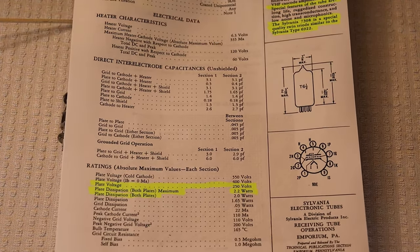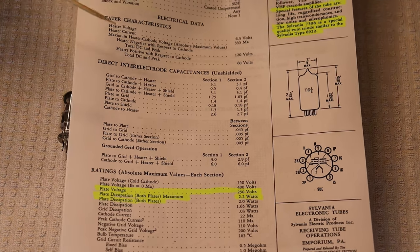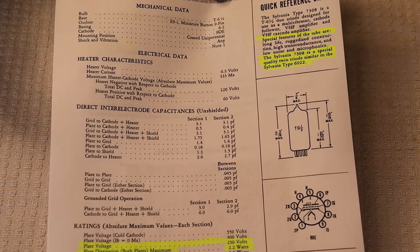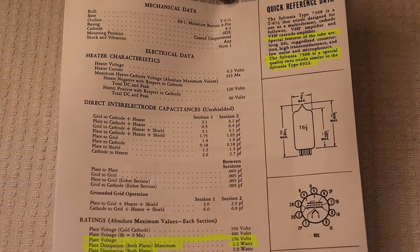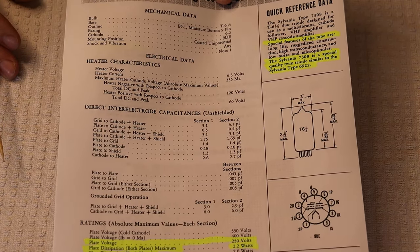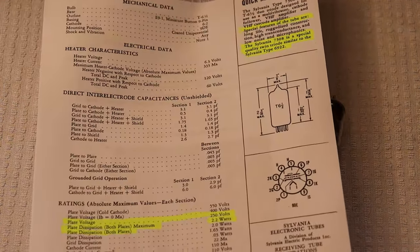Given that this is mainly used as a voltage amplification tube, that lower plate dissipation is just fine — it was probably done for reliability purposes. The 7308 also uses a little bit less heater current, just a tiny bit — about 10% less, which is probably within normal spec variance.